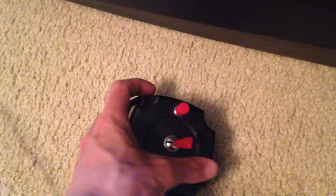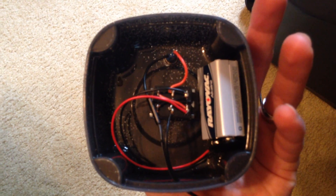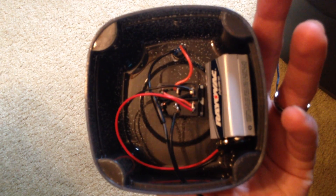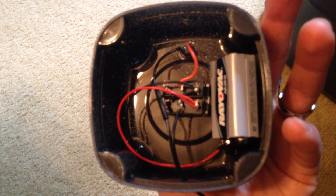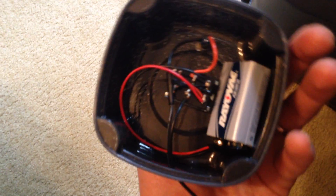If I flip this over here, it's super easy. Basically I got my cheap little 9 volt Rayovac hooked up to the double pull, double throw switch and then the push button switch in there. That's all I have.